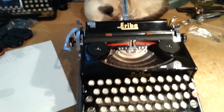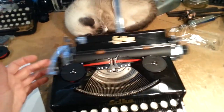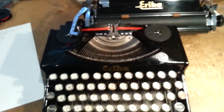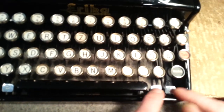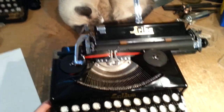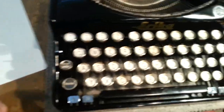Everything works. Carriage lock right there, tabulator — I need to set some tab stops. Let's make sure all of them are clear, just to show you how the tab works, because you've got these crazy little buttons down here. What do they do? You're about to find out.